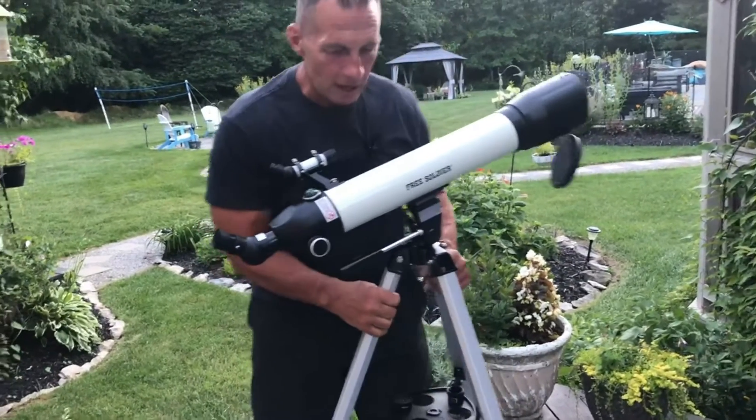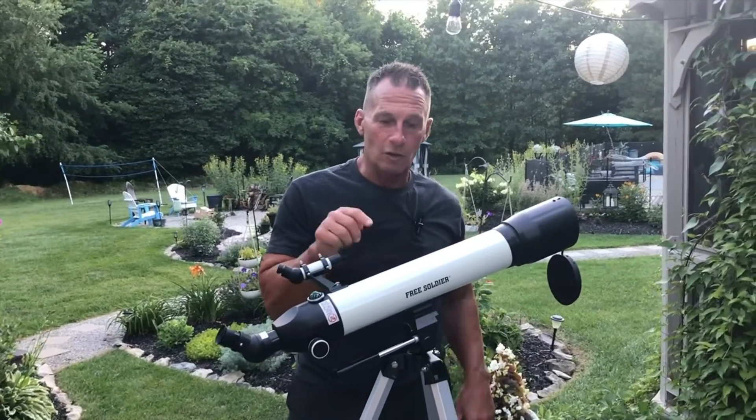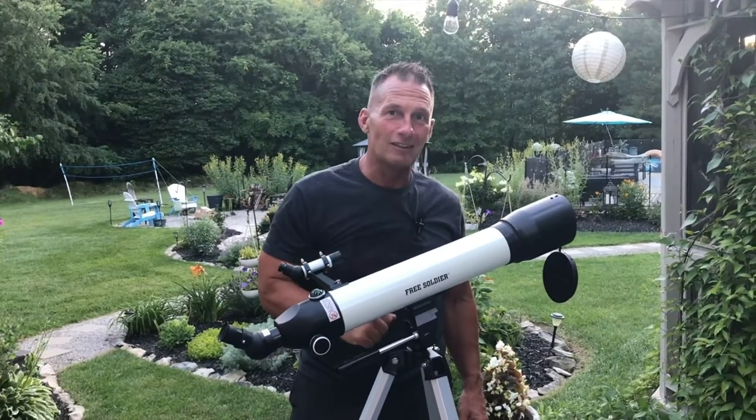If you're looking for a telescope, everything does break down and go into the case so you can move it around. I'm probably going to leave this set up for a while because I'm waiting for the stars to come out. But if you're looking for a good telescope, pick this up by Free Soldier — you're going to love it.